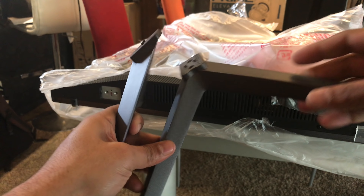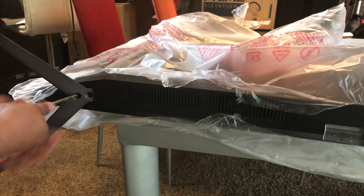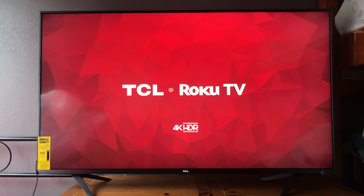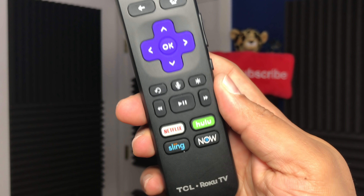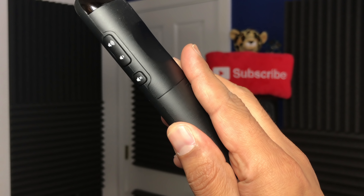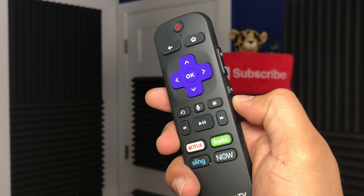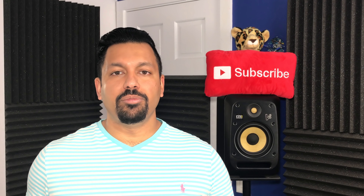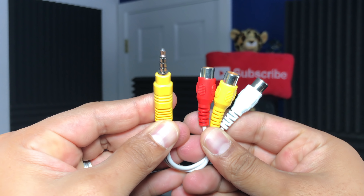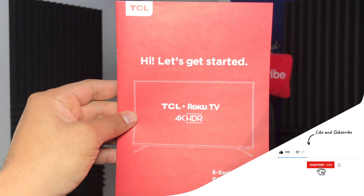First things first, in the box are the feet. If you put them on the proper way, it's gonna take up a lot of space. But if you invert the feet, you can actually put this TV on a smaller TV stand, dresser, or whatever you're gonna put it on. Next up we've got the power cable. We've got a remote with batteries — it's flat black and a little bit thinner than last year's remote. Everything's pretty much the same: dedicated streaming service buttons at the bottom, navigation up top, and volume up/down and mute on the right-hand side.